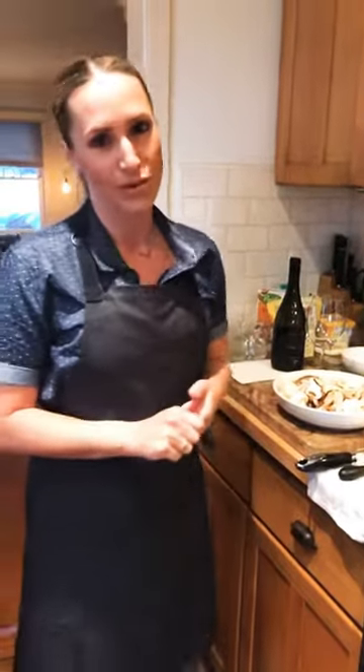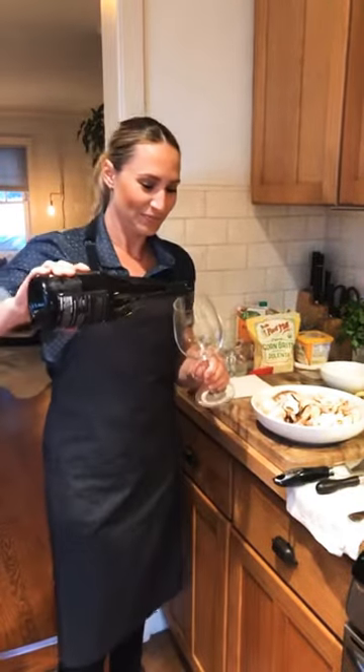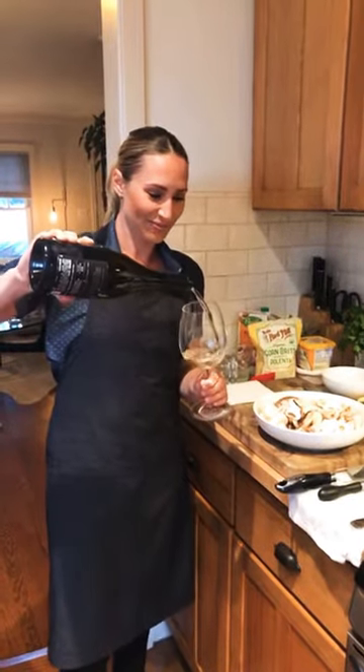Hi everybody! Welcome to Cooking at Home with Create Hospitality. Here we have another episode where we're going to begin doing polenta and spicy mushrooms. Super excited for this episode, but before we get started, those of you just joining us at home, grab a glass of wine or pour yourself a glass of juice, whatever you prefer, and let's do a little toast for the evening. Cheers and thank you for joining me tonight.